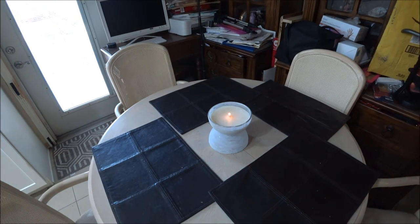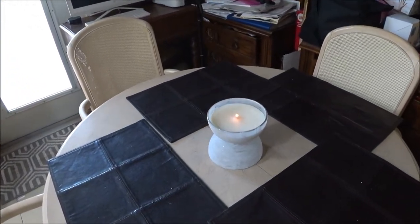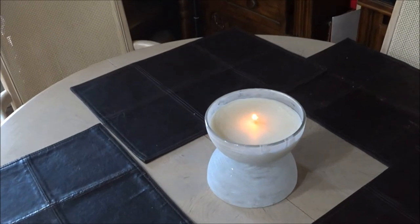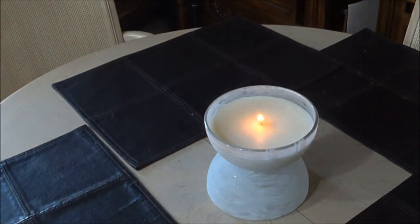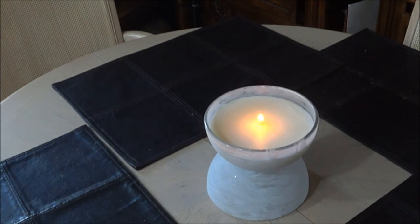Bringing it up closer so you can see a little bit better. It was easy, and you can use wax that you already have. I think it'll look nice in the middle of the table. I did get a little bit of wax on the side but that's no big deal. It's nice and pretty. I didn't do a colored one since I didn't have enough wax for that, but this worked out pretty good — it's nice and hard.